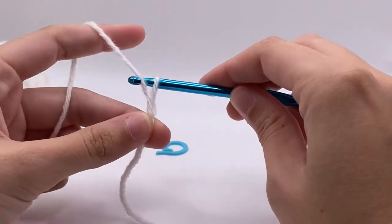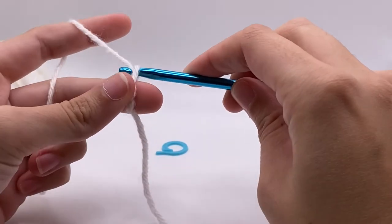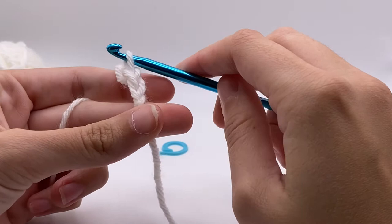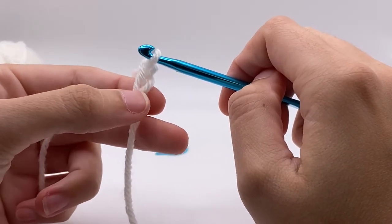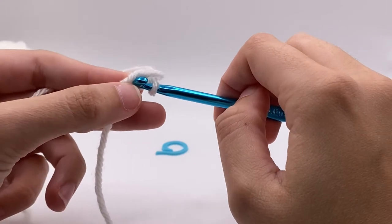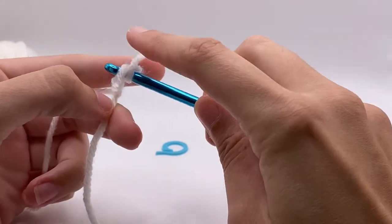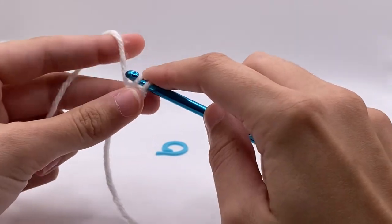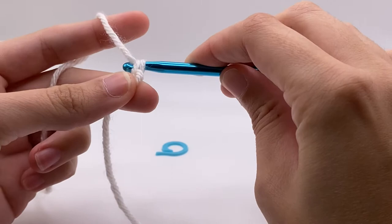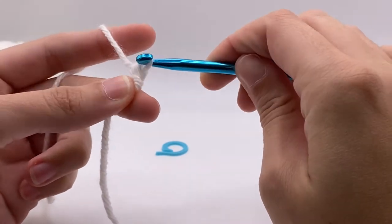Next we're going to do our chains — grab the working yarn and pull it through the loop. I'm going to do this twice, so now we have two chains: the one right by the hook and the one by the slip knot. We're going to insert our hook into the slip knot. I pulled a little tighter so I have tight stitches, and we're going to do one single crochet.